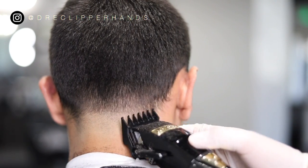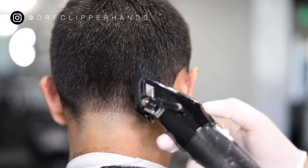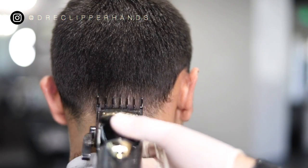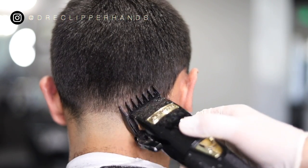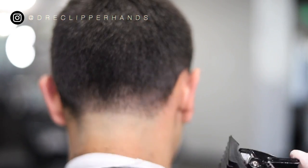Really make sure you are using the corners, because in the back of the head there are a lot of dark spots just because that is where the occipital bone is located. Make sure you are using the corner of your blade and getting as detailed as possible.